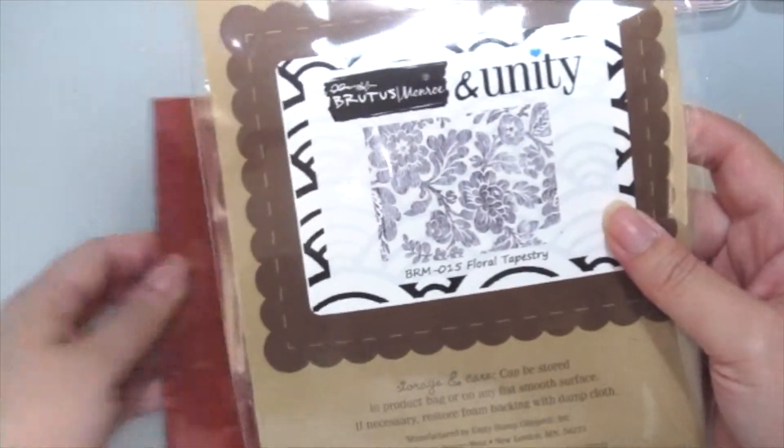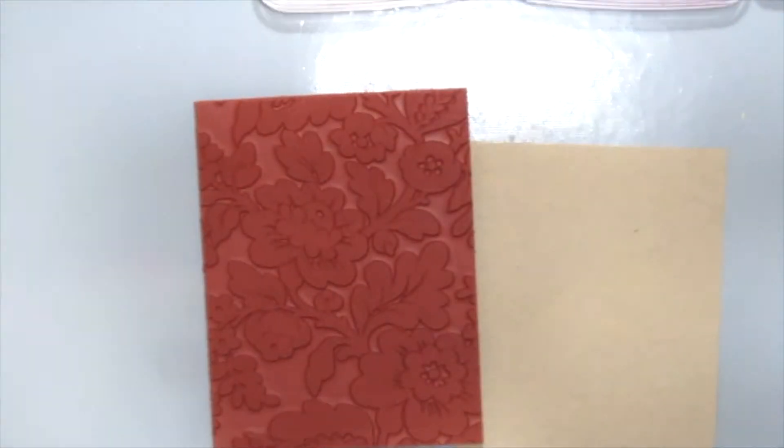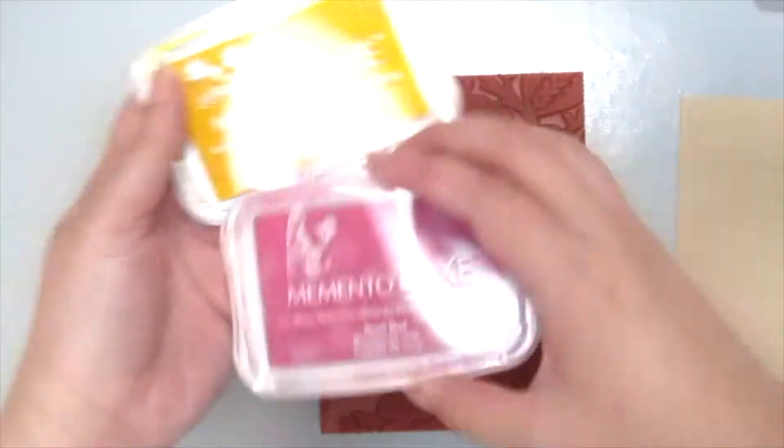I love this Brutus Monroe floral tapestry background stamp as well and I'm using this today to ink up my background.